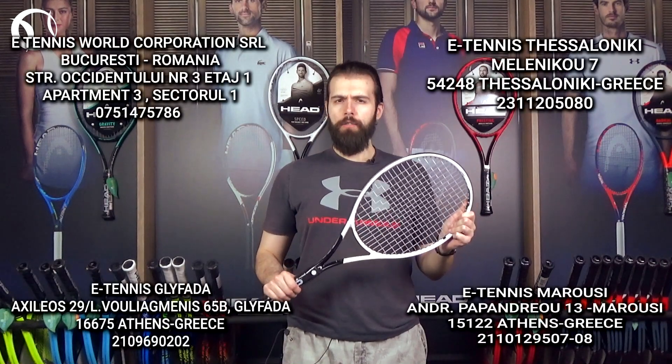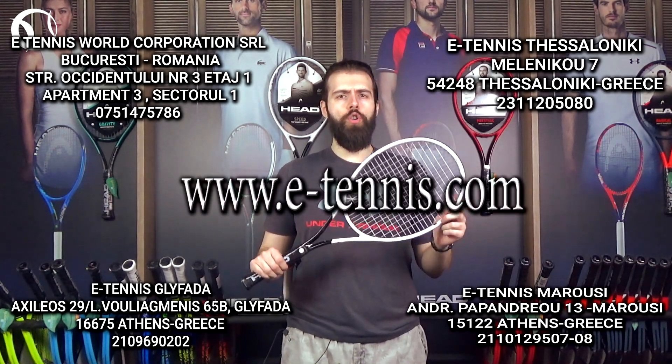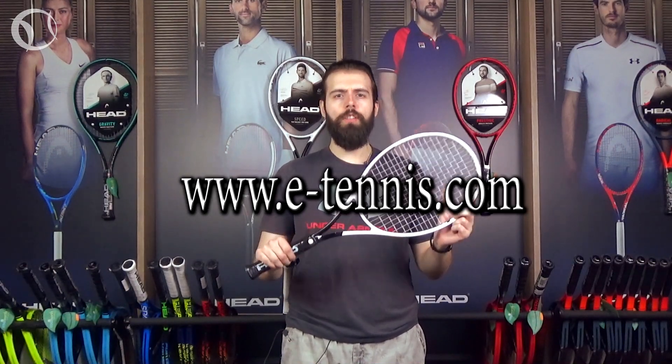You can find the Head Graphene 360 Plus Speed MP as well as other Head products at all eTennis shops in Bucharest, Romania, Thessaloniki and Athens, Greece, and of course you can order them online at eTennis.com at the link shown in the description of the video.